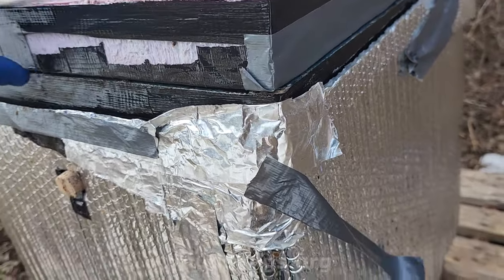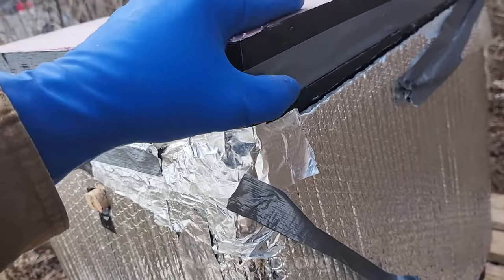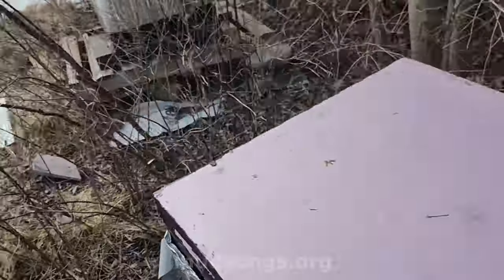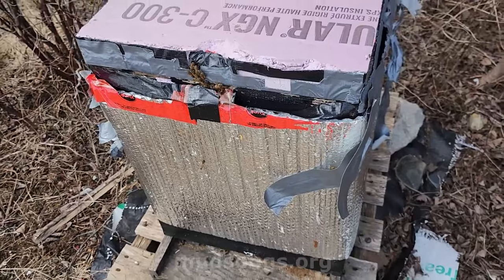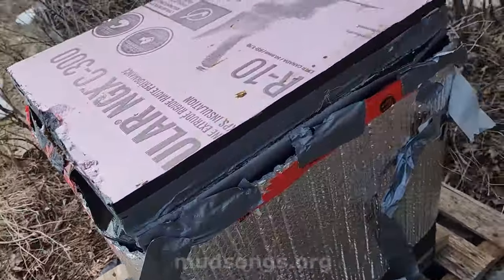Just going to put that insulation back on. It looks like that duct tape is doing the trick — they're not chewing through the insulation. This one's a bit funkier and trickier. They've already got a hole up top, so they're already coming and going in a messy way.